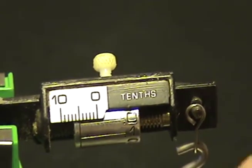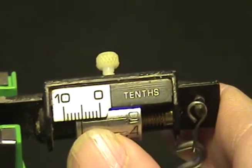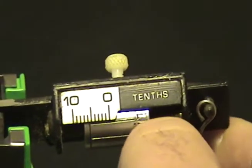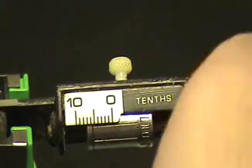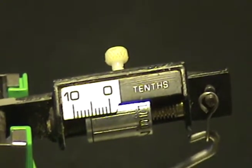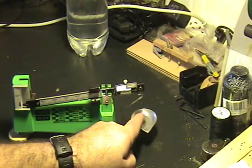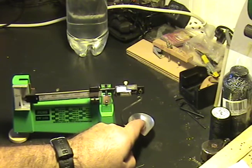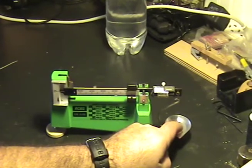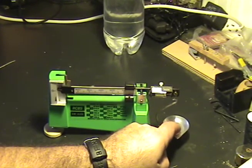Now if I wanted to do 55.5 grains, I simply spin this indicator wheel up until the .5, which is that number right there. That line goes up underneath and that's 55.5 grains. Then as you're measuring your powder, you add powder to the tray, and when this reaches zero on the indicator, you know you've got 55.5 grains of powder on your scale.